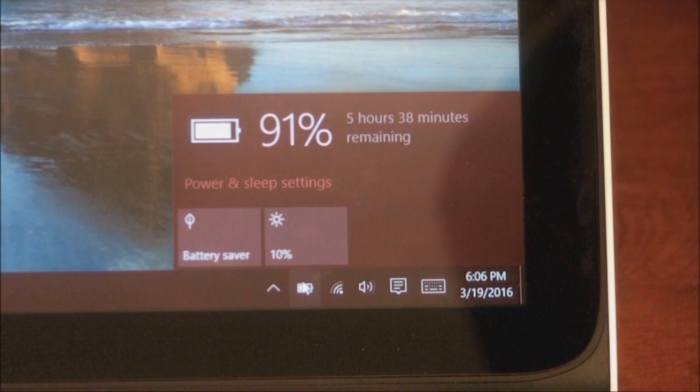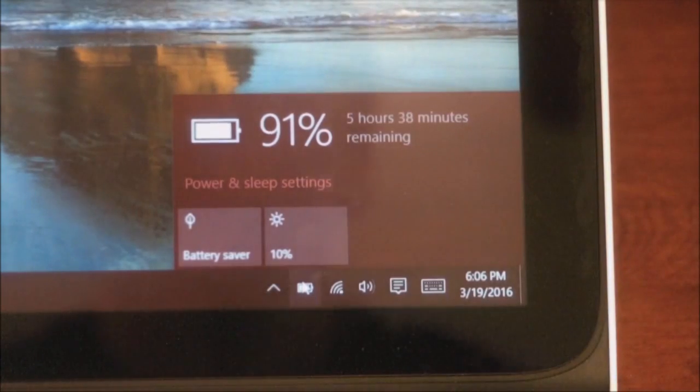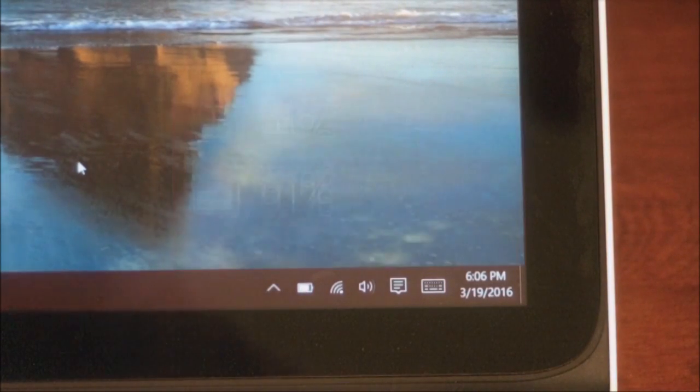It does come with a 4-cell, 41-watt hour, 2.8 amp-hour lithium-ion battery. I don't use this machine very much and haven't done extensive battery tests, so I don't want to speak specifically to battery life. I know it's going to be moderate — maybe 6 to 7 hours brand new running basic programs. You'll get most of your day out of it if you're moving between classes or going between meetings at work.